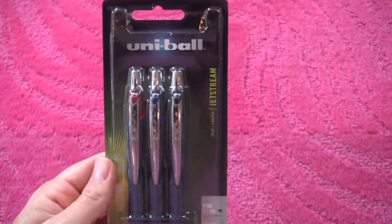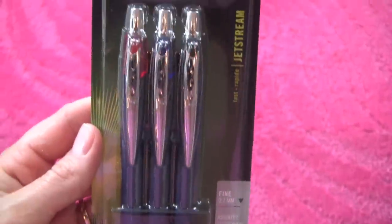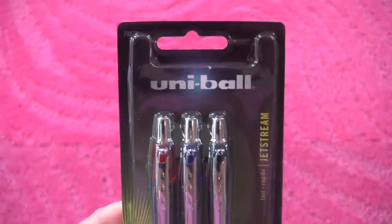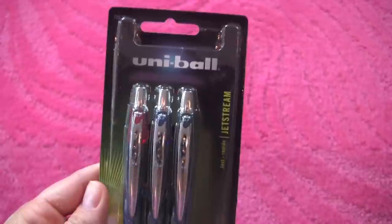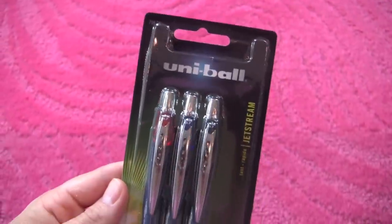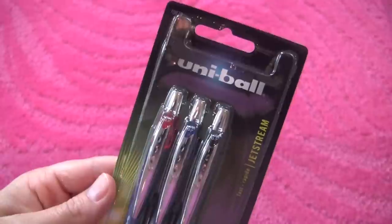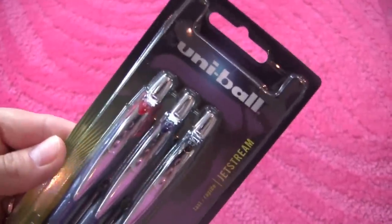These are my favorite pens — the Uniball Jetstream Fine Point .7. I am really picky with the pens I write with. I feel like if I write with a bad pen that doesn't write very smoothly, my handwriting is really sloppy. But when I write with a good pen, it's really neat and legible. These write really smoothly and I just love them. If you're a pen person who has to write with a good pen and you've never tried these, you have to try them out.